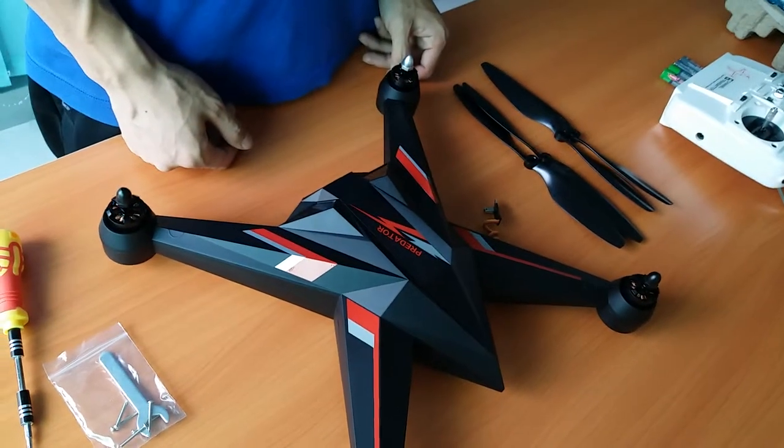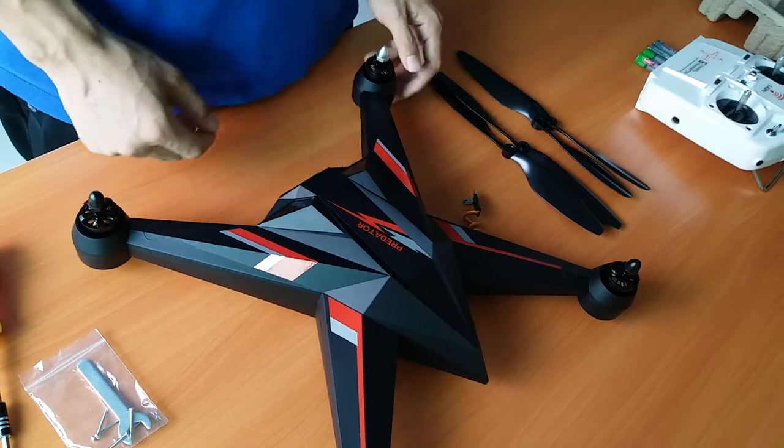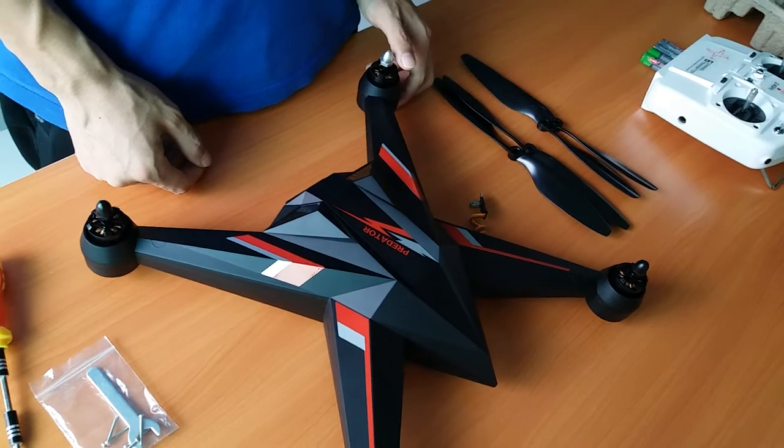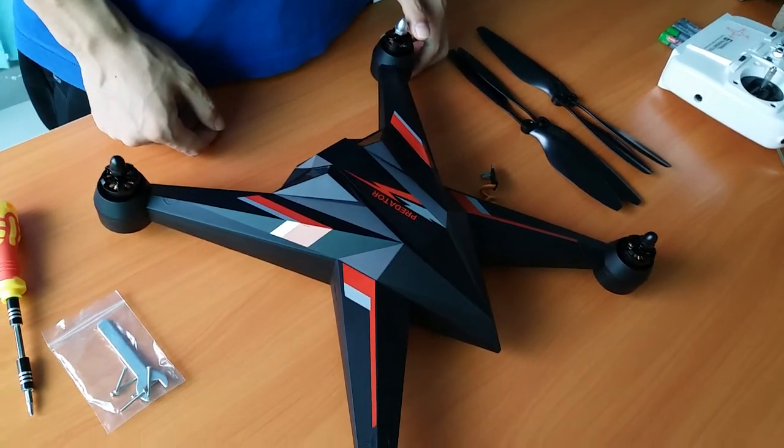Today we will introduce you to the packaging. Take out the parts and then you will see how each part will be installed. Let's start.